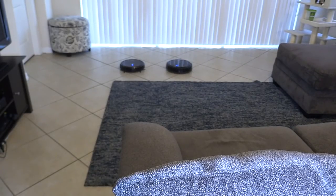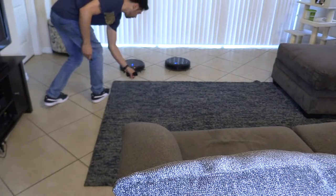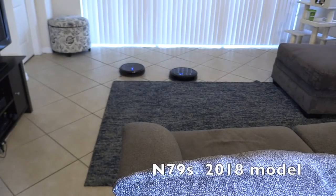This is a thick carpet, and this carpet is not tacked down — there's no double-sided tape on the carpet. Some carpets you may have to put double-sided tape on because it may get caught up on the vacuum. So let's try this one.